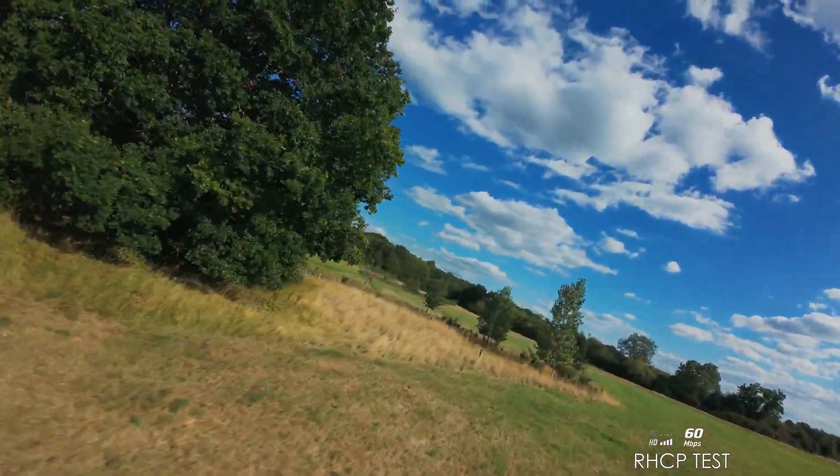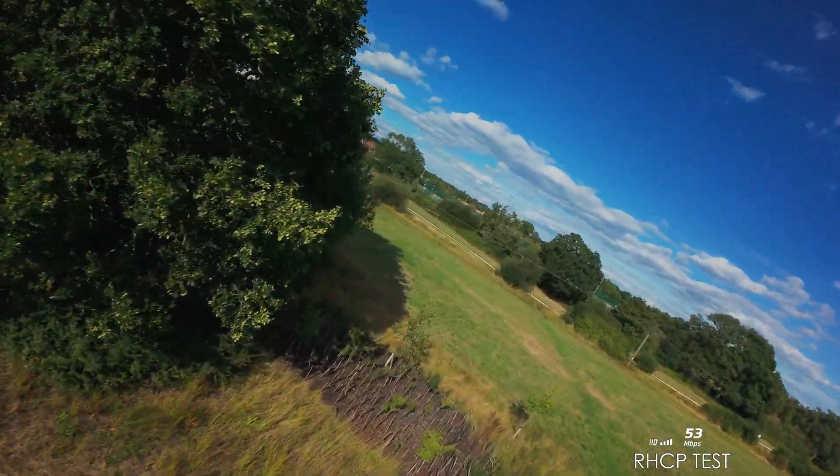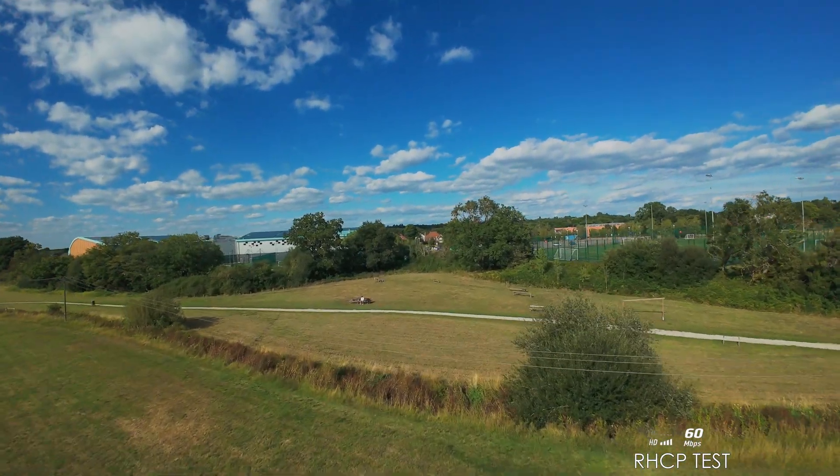Let's see what they're like behind the tree — 60. Oh, went down to 53. Not a massive amount, is it?